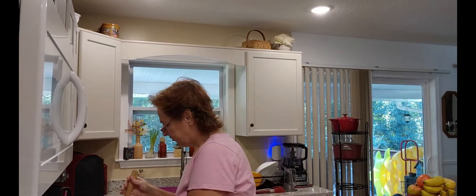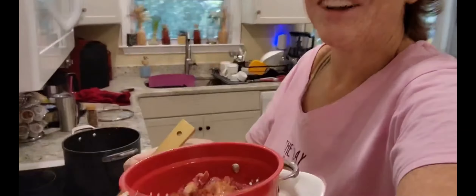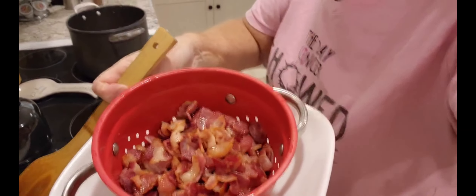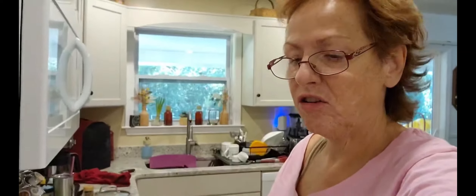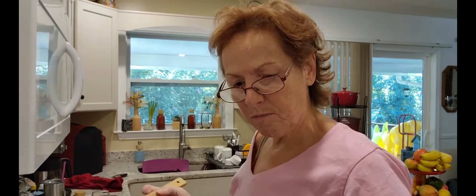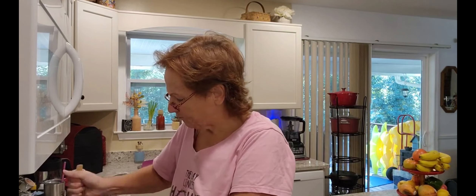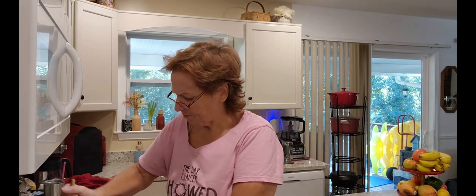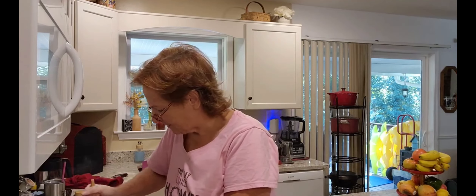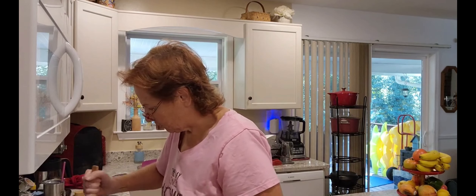I just put the bacon out. Yummy — not burnt, but done. Some of them are a little crispy, some are not. I put it in there to drain. But I am cooking my turkey meat in with that bacon grease, just for some extra flavor. My turkey meat is still a little frozen, which is okay. Usually I just cook it with water, but it's not frozen frozen, so I'm just going to use that bacon grease.